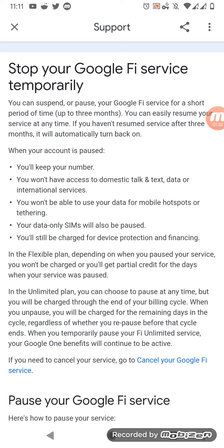So you can still use your Google One benefits even if you pause the Google Fi service for up to three months. But just remember, after those 90 days it will reactivate and you will get charged. So keep that in mind — basically just keep track of when you want to pause the service.